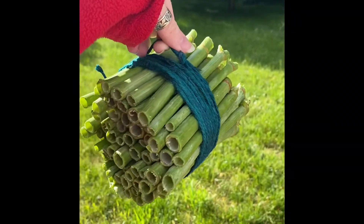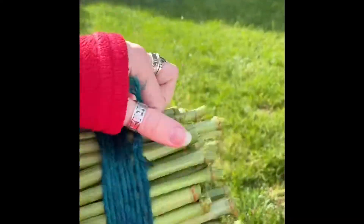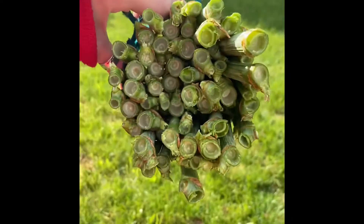As a bonus, here is a more simple bee hotel I made out of invasive Japanese knotweed stocks. Thanks for watching!